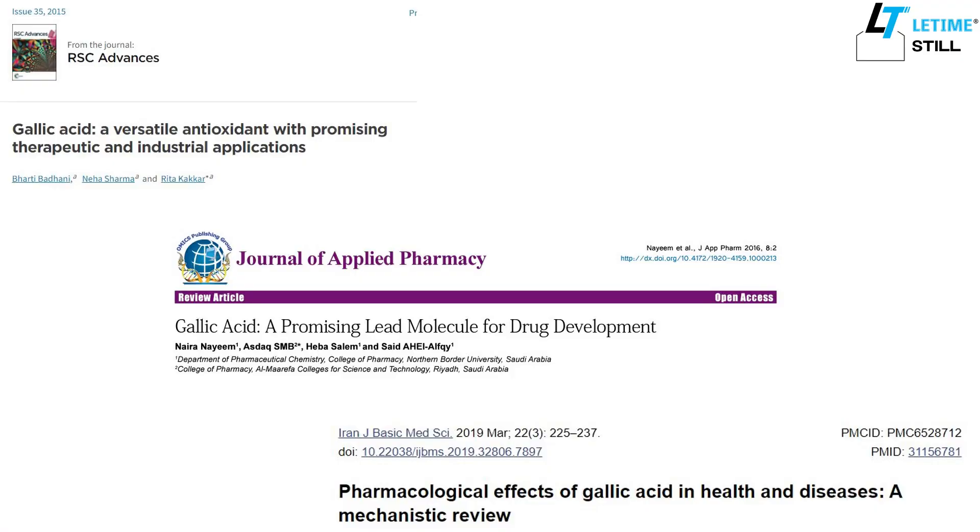Hello, this is Liu at Lee Time. Gallic acid is one of the active compounds used in cosmetic products. Because of its antioxidants, antibacterial, antiviral, and anti-inflammation properties, it can help brighten and whiten the skin.